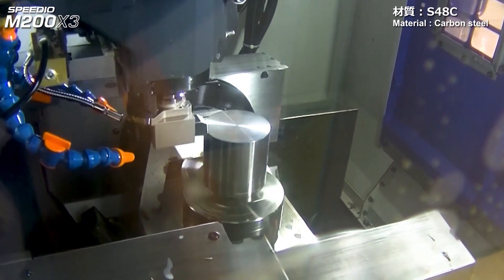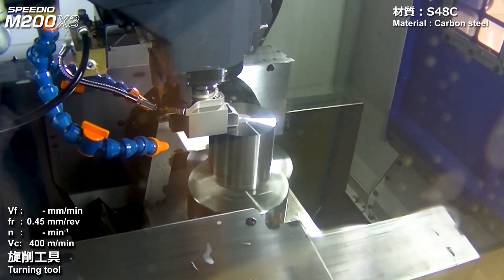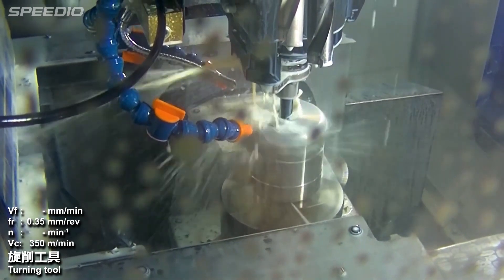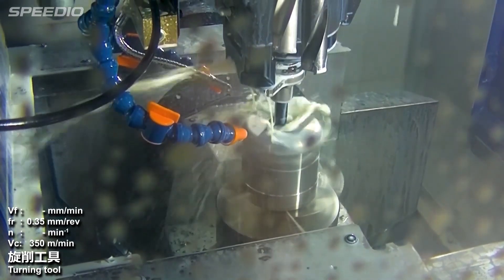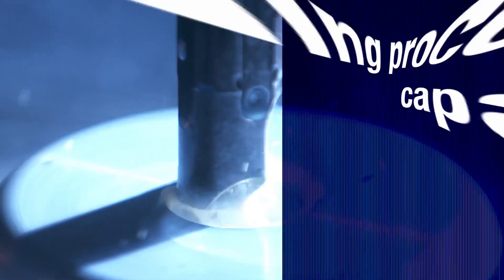Is it because of the flexibility? Basically you can do any turning and also any five-axis milling? This is designed for small workpieces and we have a 2000 RPM spindle on the lathe. You can do aluminum to stainless steel, and you can also do full five-axis machining as well.